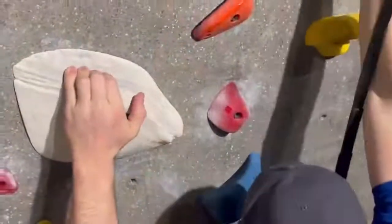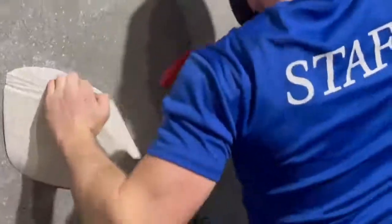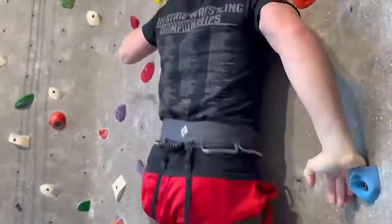This is where the dips come into play. As you can see, Derek has pulled himself up on a hold and now he will rotate his hand and perform a mantle. This is a similar movement to a muscle up.